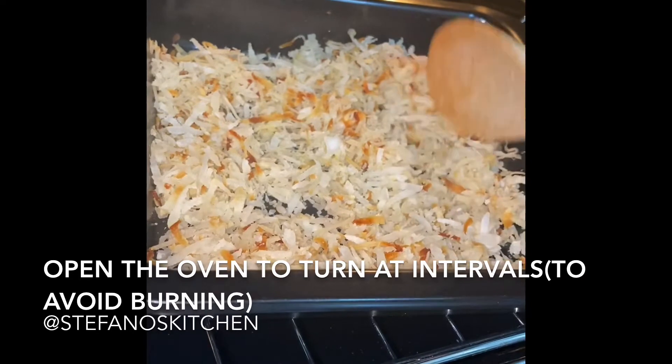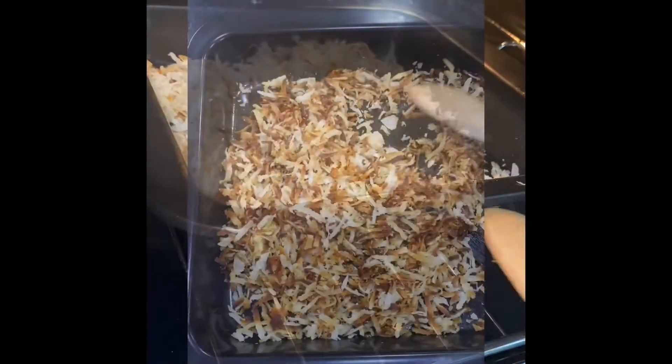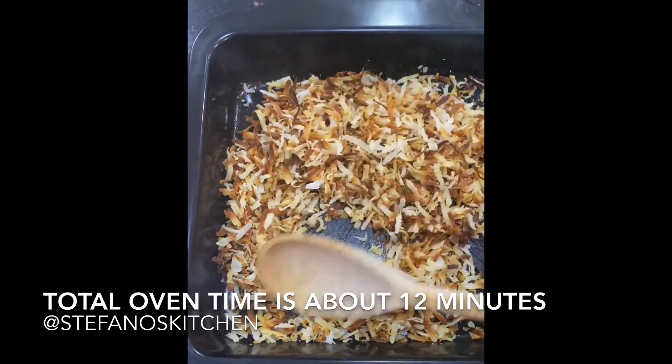After that, the total time for making my coconut shavings was about 12 minutes. Simple — the coconut is ready.